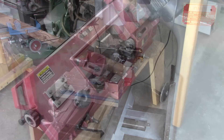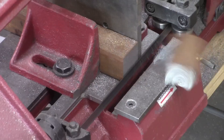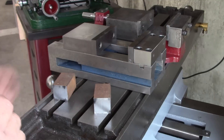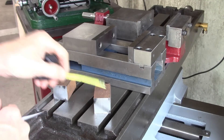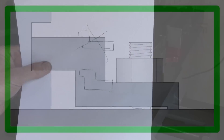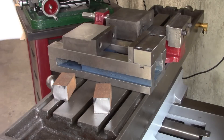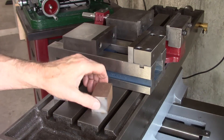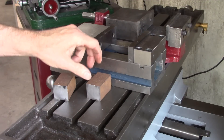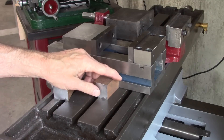Here's the stock I'm going to use — it's inch and a quarter square. Here's the idea: that part will go into the slot on the mill, that'll sit on the table, and there'll be a bolt that goes through to hold it down. I wanted to keep the profile low so that if I'm drilling off to the side, my drill can go through without hitting the bolt for the hold-down.